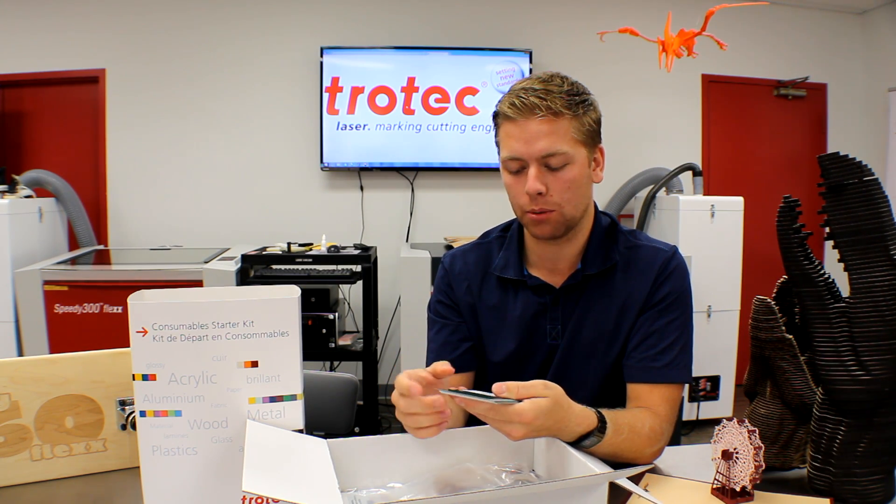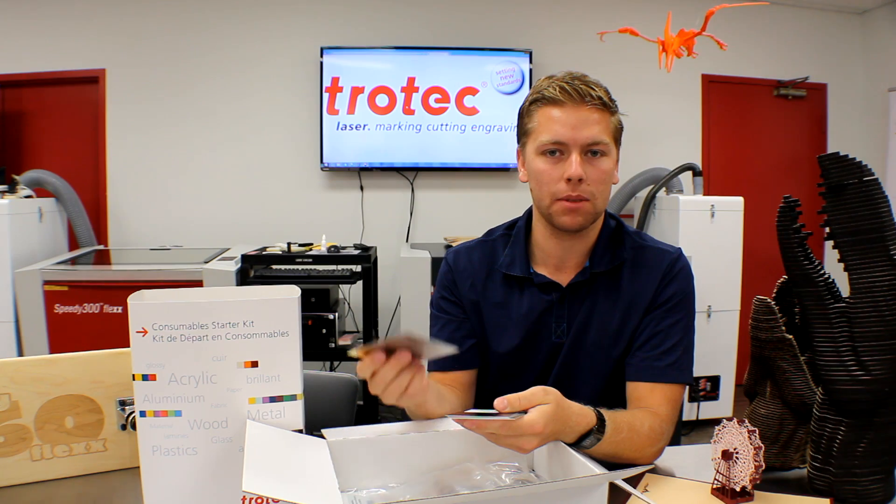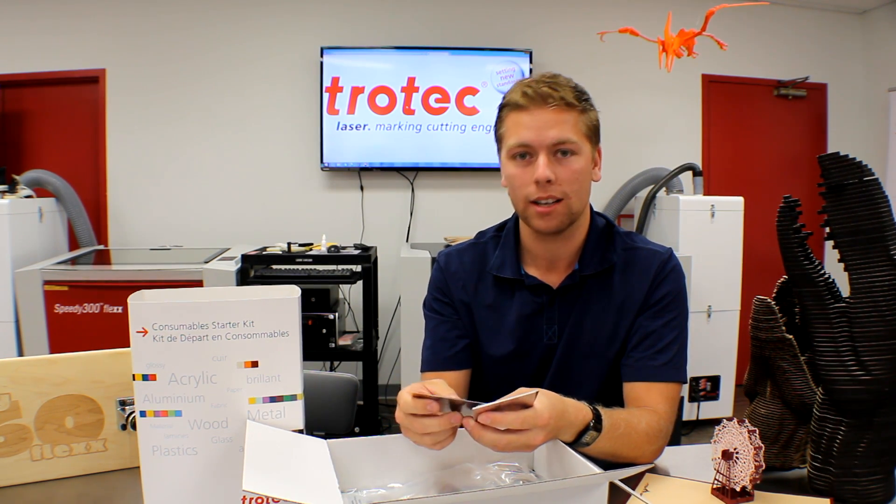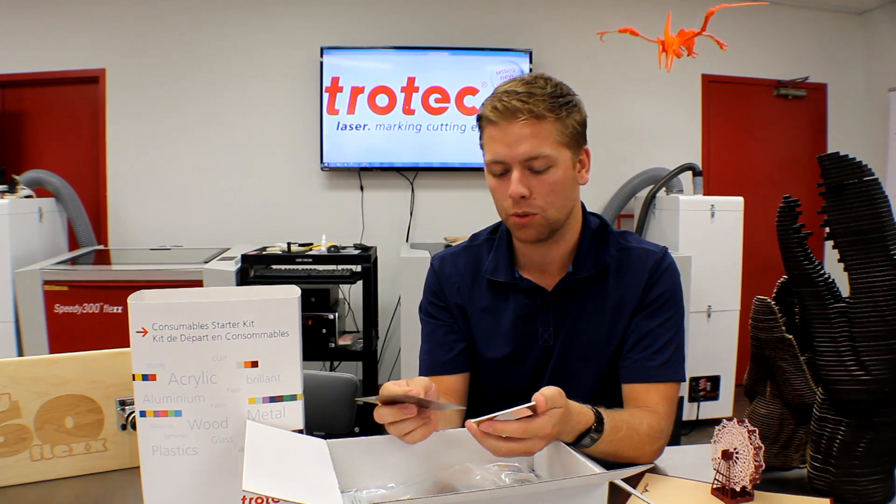The first package we see inside the kit is a metal package. We have a laser roll brass coated steel and a stainless steel. These are materials that you can only use with a fiber machine, unless you're using a Surmark spray — then you're able to use the CO2 machine.